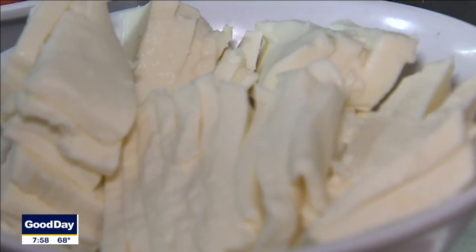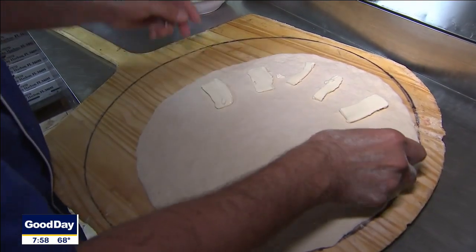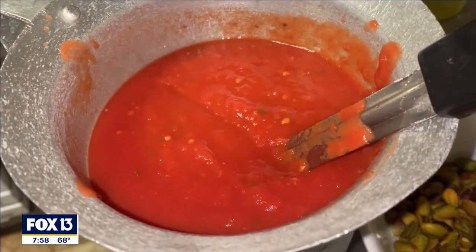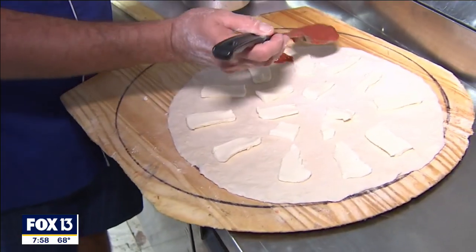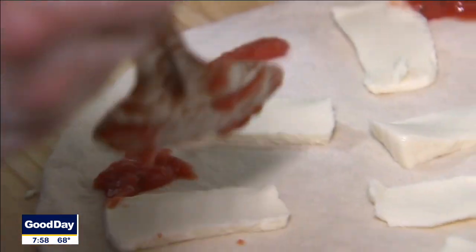We're going to use a little bit of fresh mozzarella over here. We slice all of this by hand. We lay that out and then we're going to go in behind this and put down some San Marzano tomato sauce, which is imported from Italy. It's the finest tomato you can use for pizza making. We just dab it on here and you'll see it goes right in between where the cheese is.